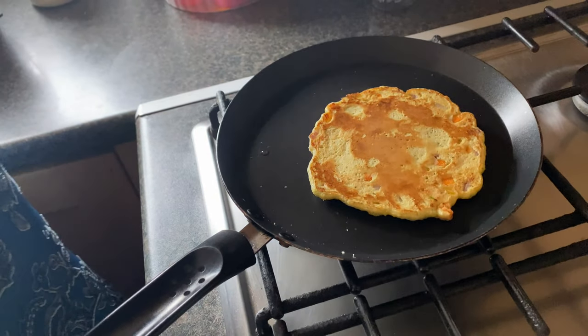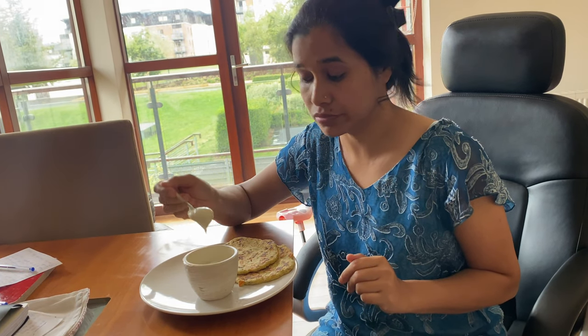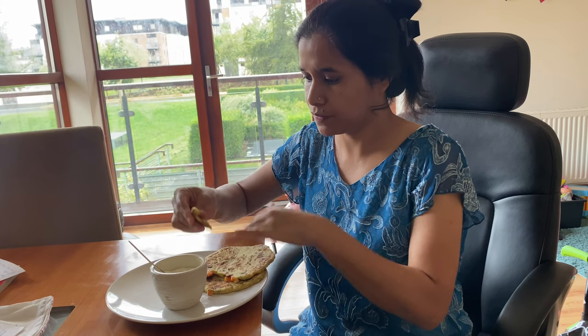You can eat it with green chillies, and I am eating mine with yogurt and green chutney. It's very good, it's very healthy, and it keeps you feeling full. Enjoy your breakfast! This is a very easy Moong Dal Chila recipe and it looks very yummy.